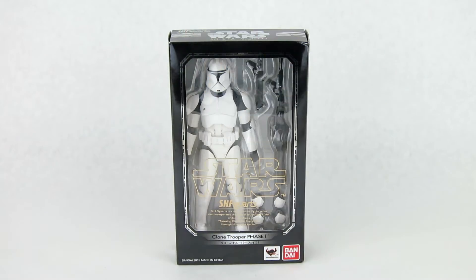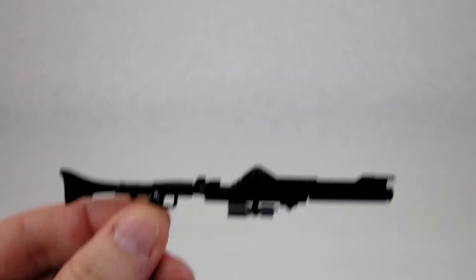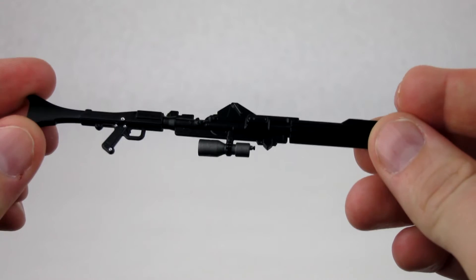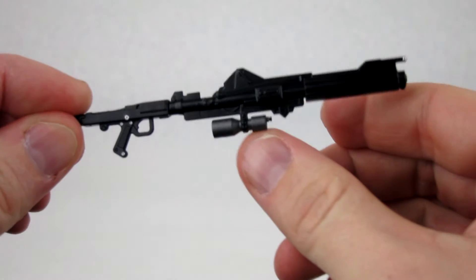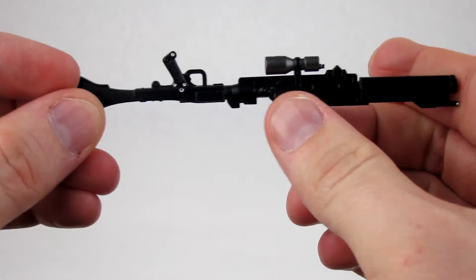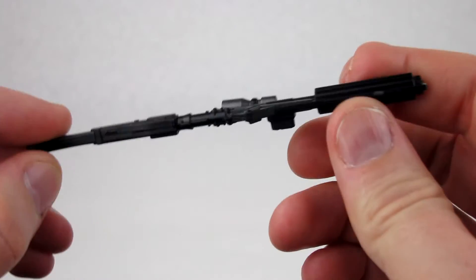Now check out the accessories — it does come with two guns. You have the large rifle, the DC-15A, which has some really nice silver paint accents on the handle — very nice and precise — and some gun metal paint on the bottom. Other than that, there's really not much paint; just a little bit of silver on the tip.